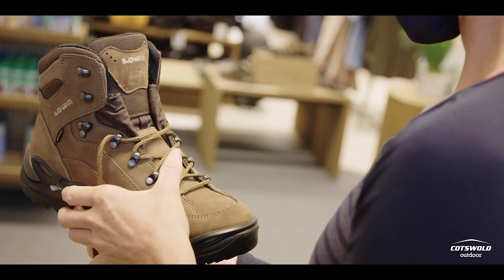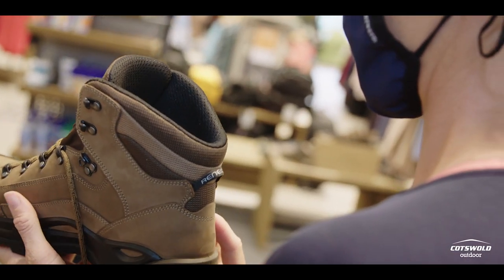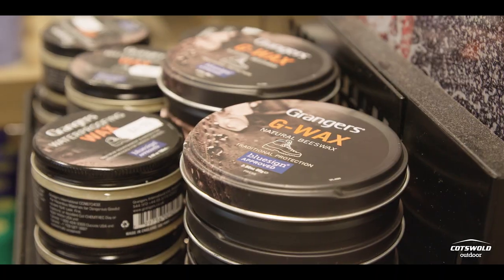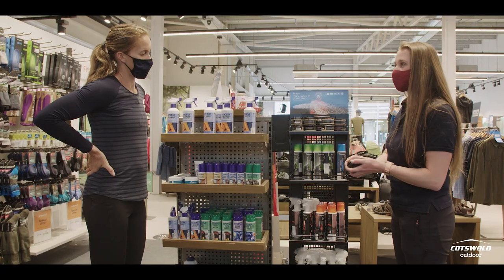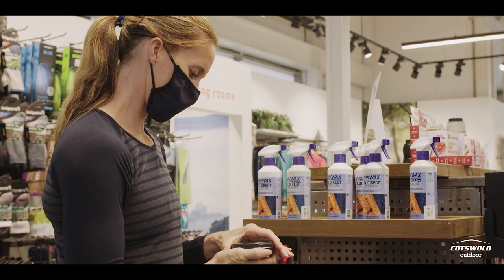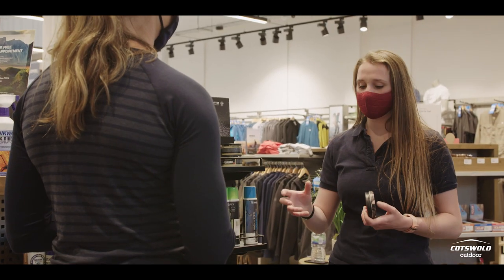The aftercare of products is really important — it's what's going to make sure that the boots last as long as they possibly can, they're not going to leak, they're not going to crack. With leather, we'd normally recommend a wax or a conditioner. For those particular boots, we'd normally go for the Granger's G-Wax. It's almost like an old-fashioned dubbing — you literally just rub it onto the boots, either with a cloth or just with your finger.